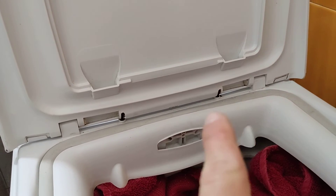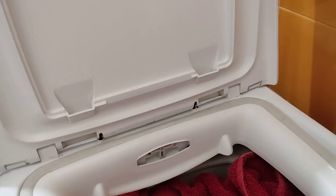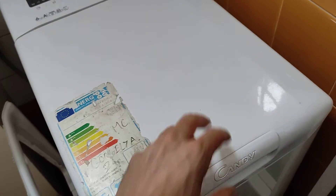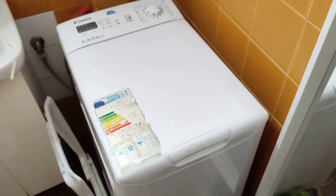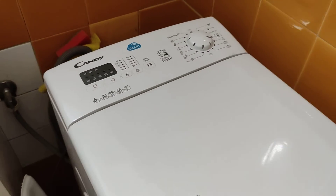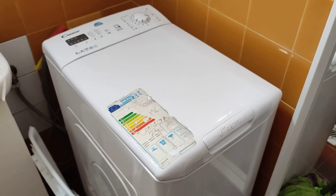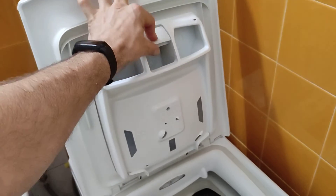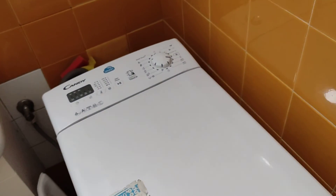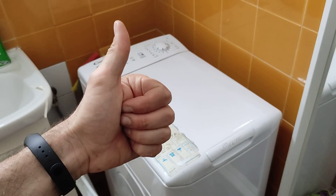Once you've pushed those pins back into place — it did require a bit of maneuvering to get it lined up — you can simply remove your stopper, and that is how you repair, or at least put back the lid, for a Candy SmartTouch CST360 LS machine. And once you've remembered to clip in your soap holder, you're good to kick back, relax, and do a load of laundry after a hard day's work.